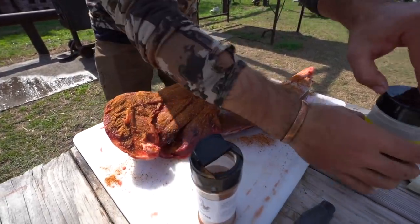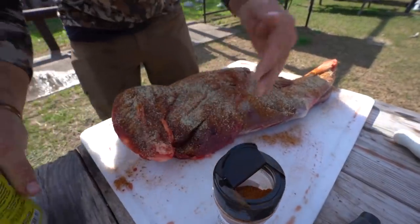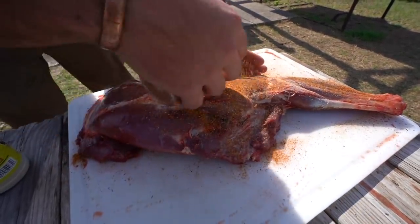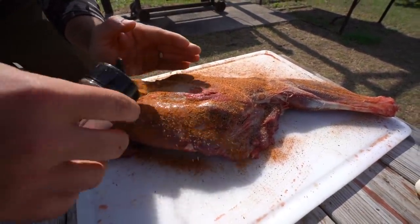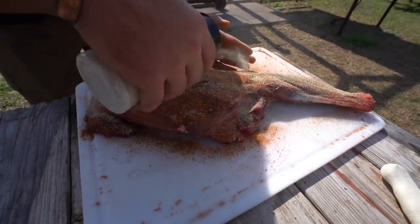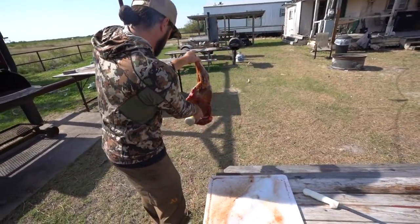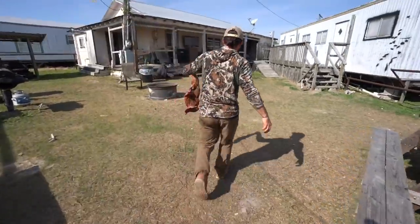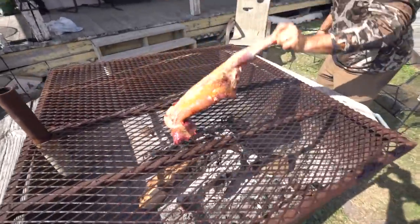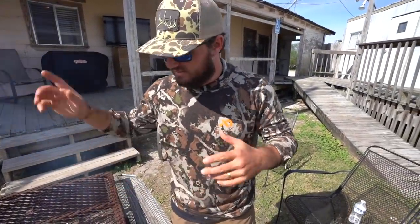We're going to make some good tacos, get some of this seasoning in there. I'll do the other side real quick — it's going to be so good, it already looks good. Just like that, now we're going straight to the fire. We've got a good bit of coals going, we're just going to lay it straight down, let that cook up. Once we get a little bit of meat cooked we'll start shaving it, re-season it, and make some tacos.